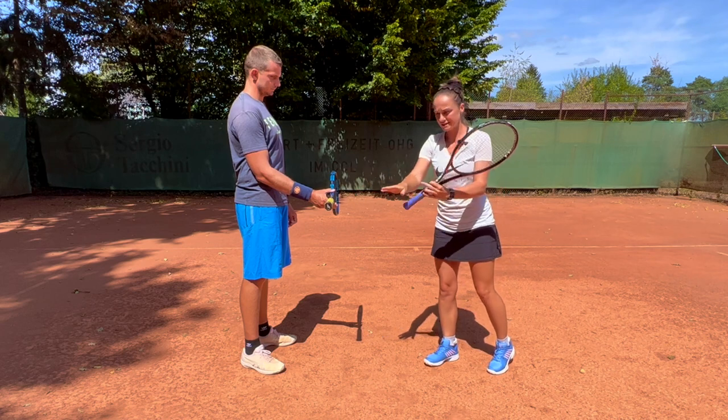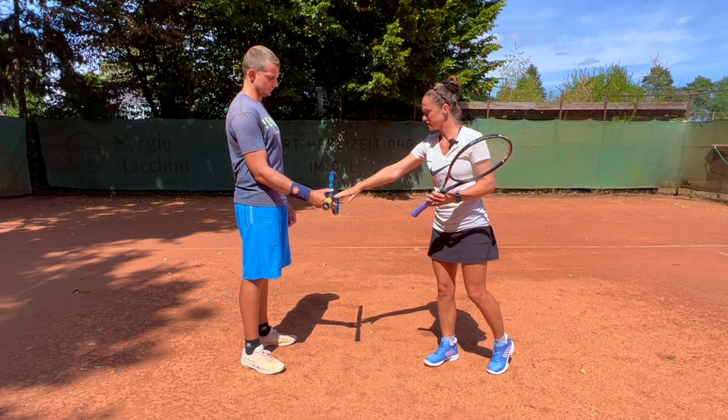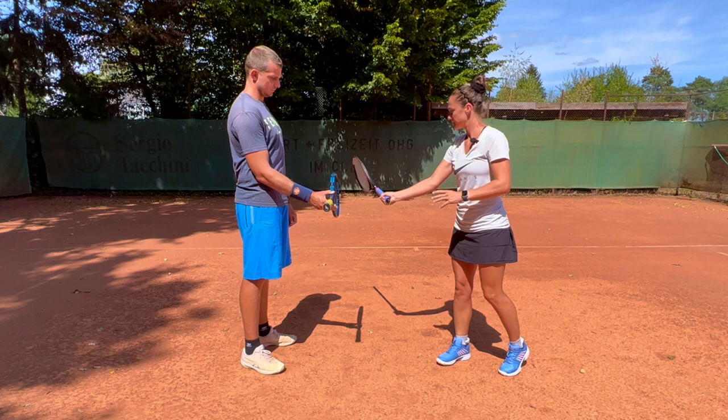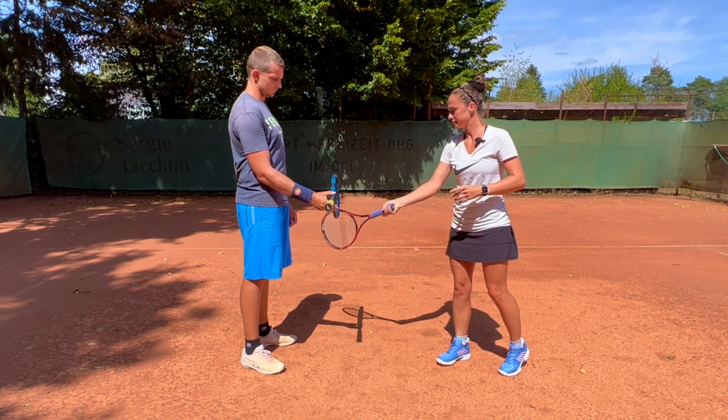You keep your wrist level, on the same level as the handle, and across the middle of the racket. And you make your racket move above, then parallel, and under.